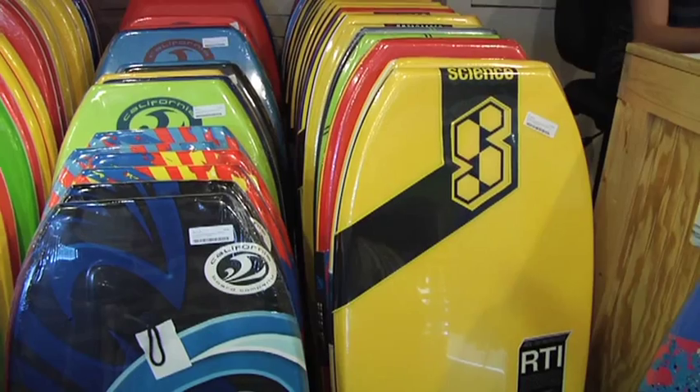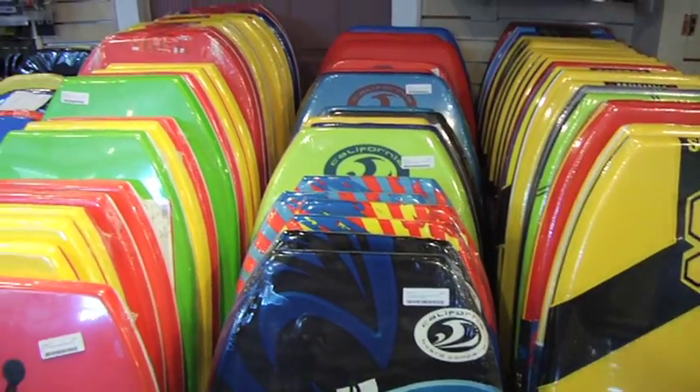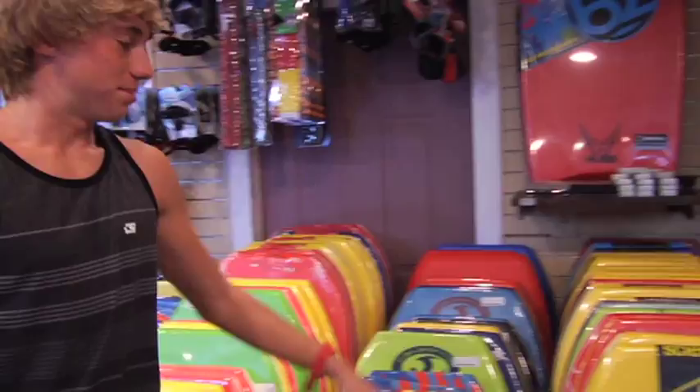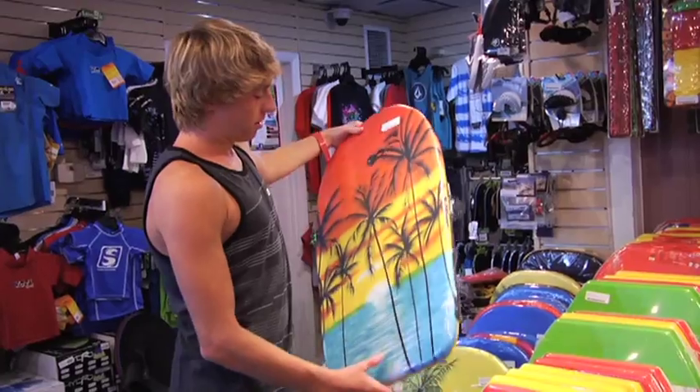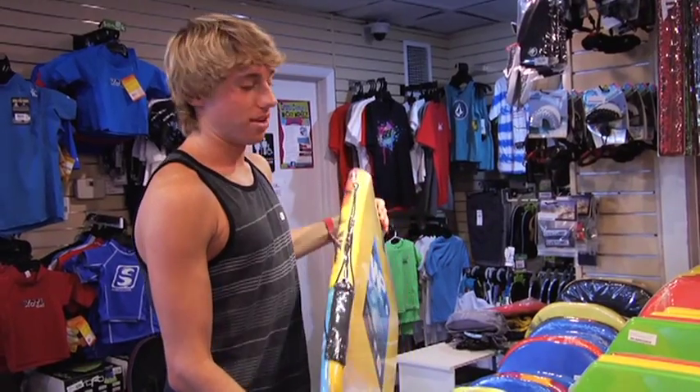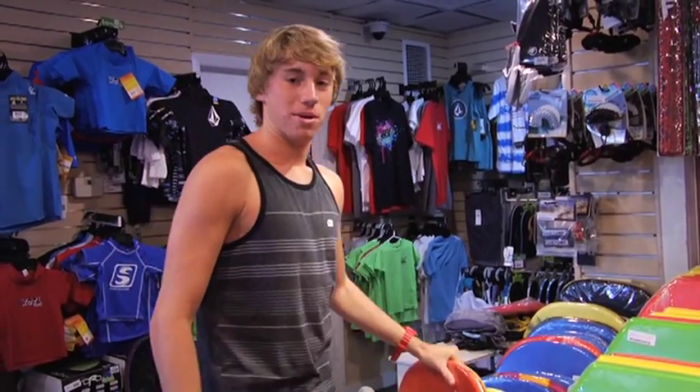Hi, I'm Jared, and this is the bodyboard section here at the surf station. We have everything ranging from the beginner to the expert. We have boards here for people who want to ride for maybe a couple of days and don't want to put a big hole in their pocket.